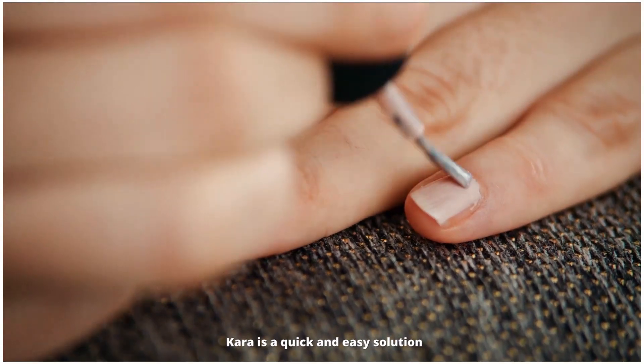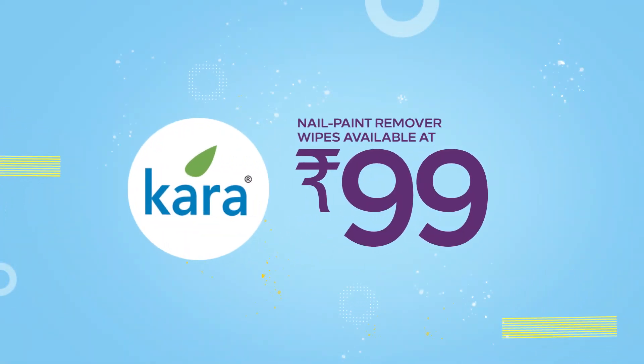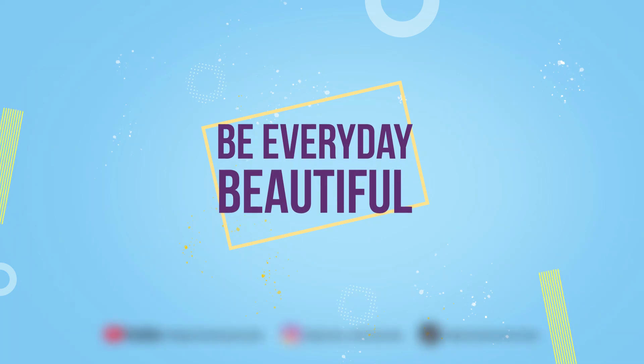Cara is a quick and easy solution, and with 30 wipes included, you won't run out. Cara nail polish remover wipes — Cara beauty on the go.